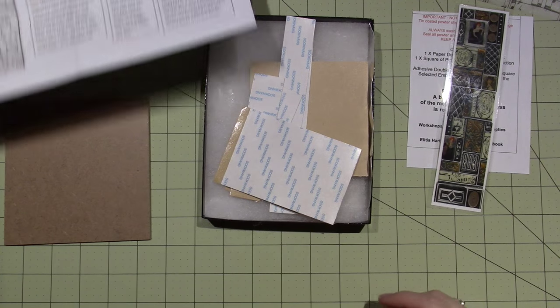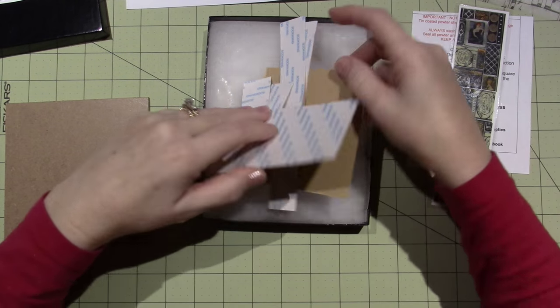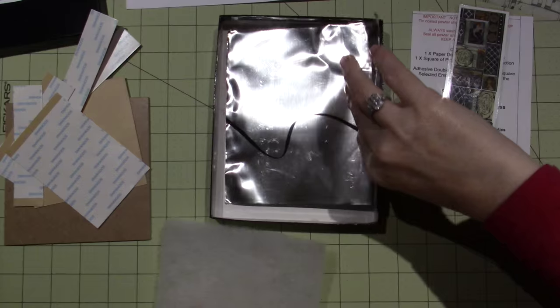I'm looking forward to this — I'm going to be playing with this tonight. I made a lasagna, so we're good to go. Where's the pewter, though? Here's the pewter.